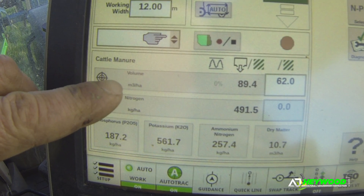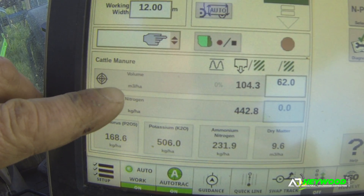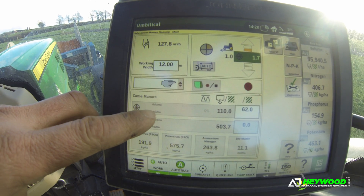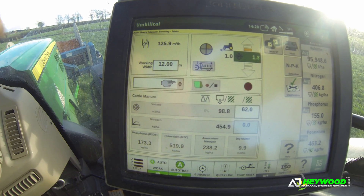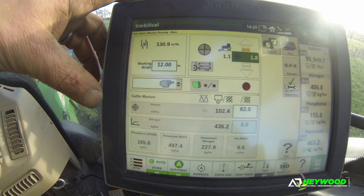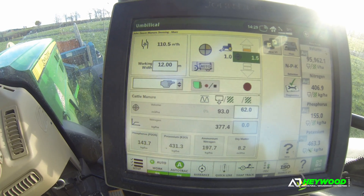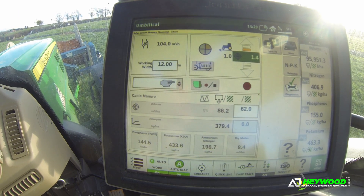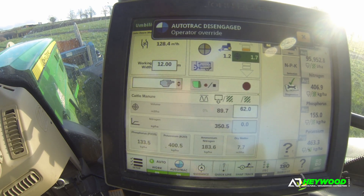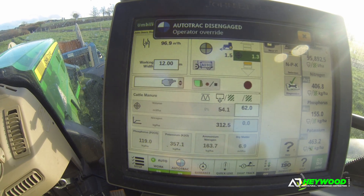Going down to the nitty-gritty stuff as to what you can see, you've got a cubes per hectare, which on the dribble bar is a flow meter, which is calibrated, and then to the tractor through the manure sensor. So it knows exactly what's going through in volume over the 12-meter distance. The manure sensor will then work its magic and tell you what's going through over that prescribed amount of manure.